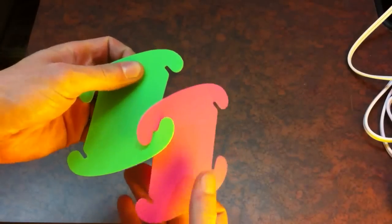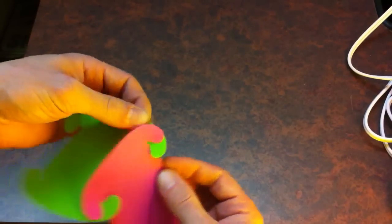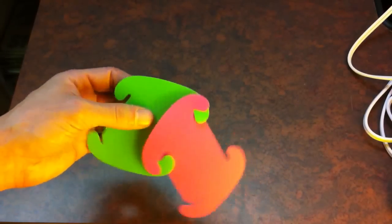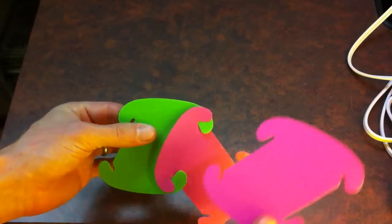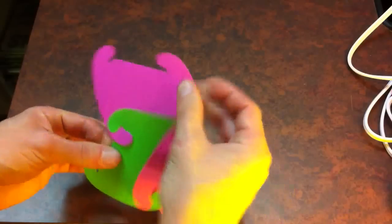The straight edges go with the straight edges, and the slanted ones go with the slanted ones, and they interlock. And what you're creating when you're doing the sphere is going to be a five-petal flower right at this point here. So again, the slanted ones going with the slanted ones, and this hooks in there.